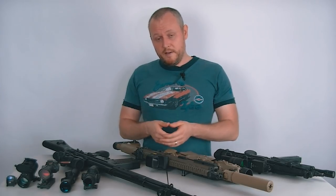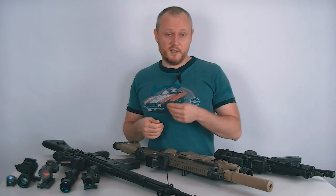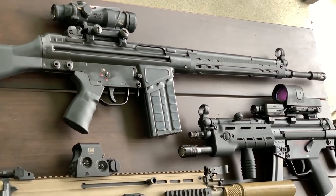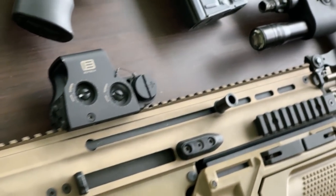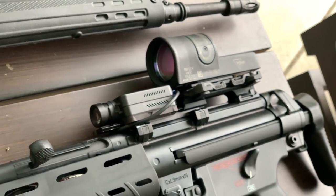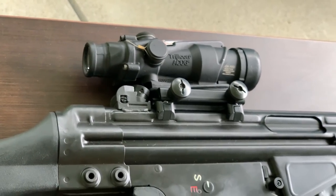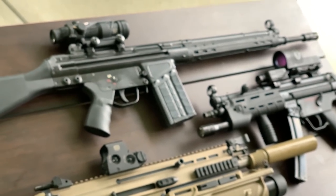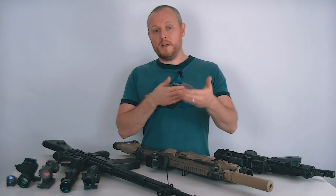Of course, if you have real optics on your fake guns and eventually want to transition to real guns — if you live somewhere that allows you to own firearms — then you're ready to go. You just grab your optic off your replica and put it on your real firearm. Everything you're used to, the way it functions, the way your eye is set up for it — you're good to go. So there's that advantage if you're using airsoft for practice or trying to migrate to real firearms.